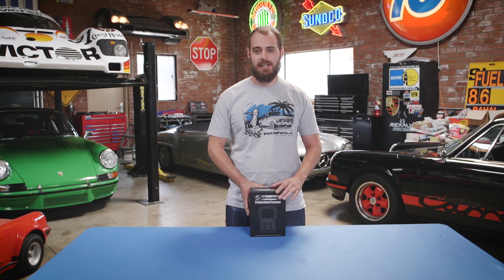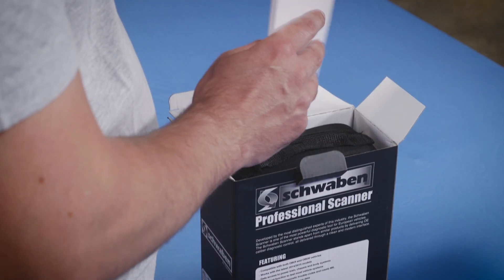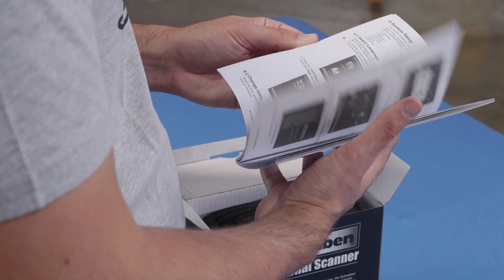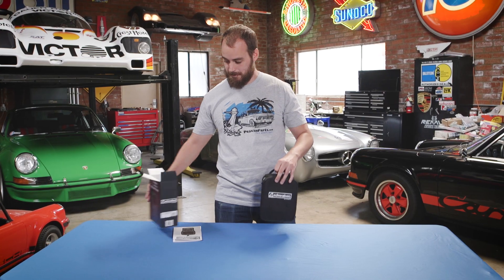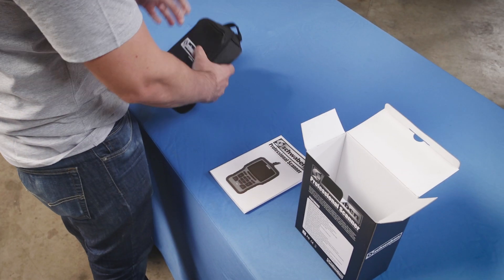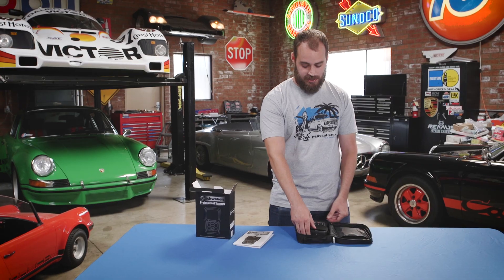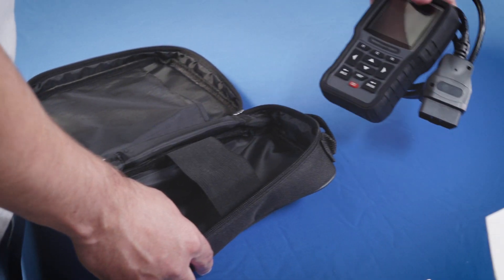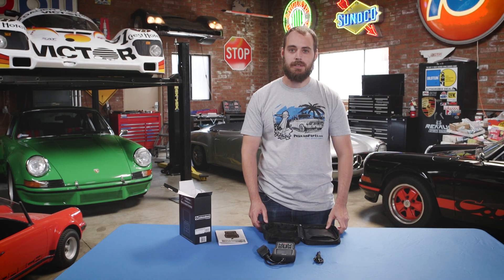Alright, let's open the box and see what's inside. First thing you'll see is the user manual, then the convenient carrying case. If we open the case up, you'll see the scan tool underneath the retaining band and a USB cable to connect to your computer.